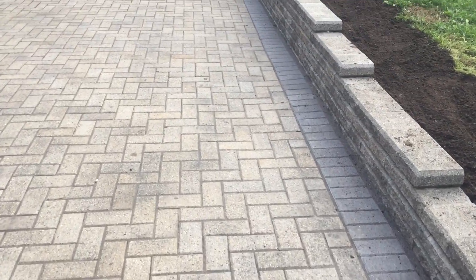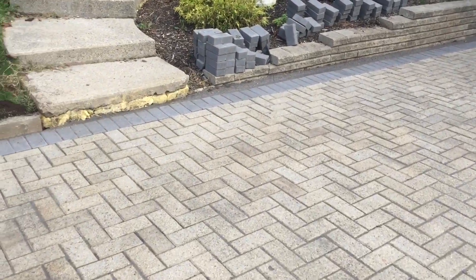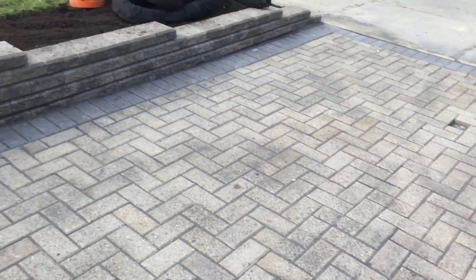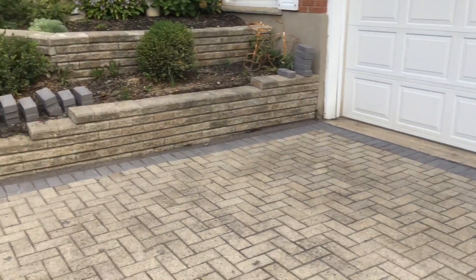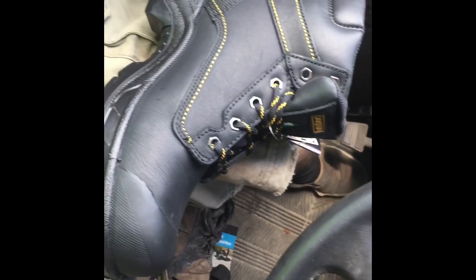Here's the final product — no more ruts in the driveway, nice and level. Fixed up the driveway, put the border in, fixed this wall so it's not leaning over. Didn't fix that wall — that might be next year. Got my new boots, out with the old, in with the new.